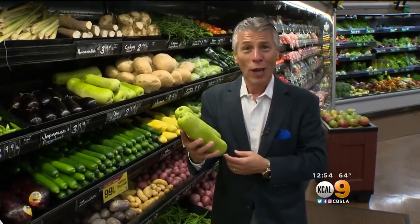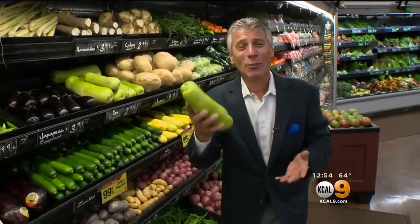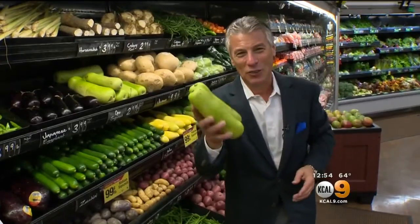Opo squash — or as I like to call it, the cucuzza squash — fantastic. I'm Tony Tantillo, your Fresh Grocer. Always remember to eat fresh and stay healthy.